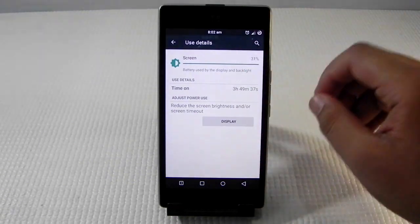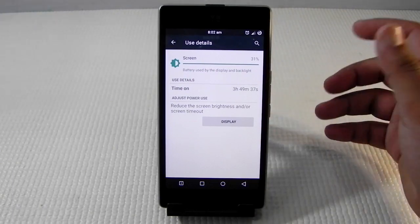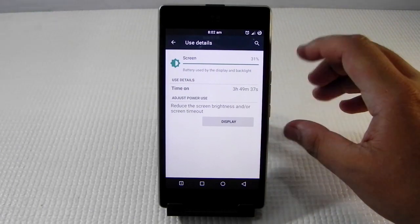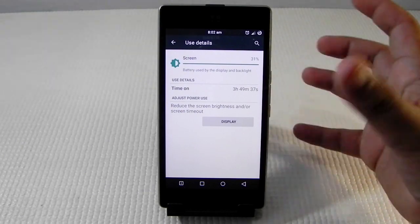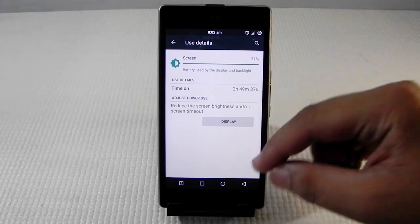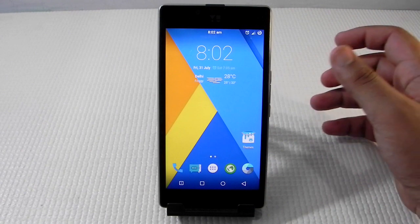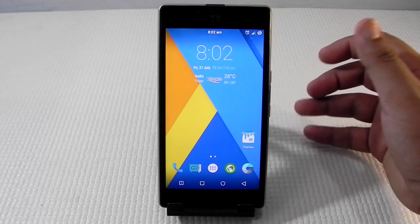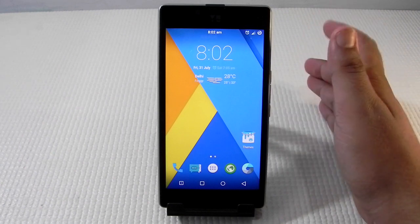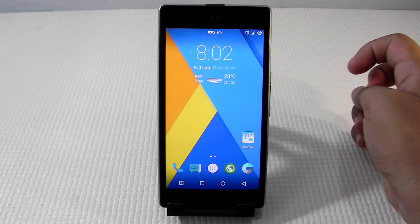It is showing 3 hours 50 minutes, but I have got around 2 hours and 45 minutes of screen-on time on a single charge. This is with very heavy usage including a lot of push notifications and playing Modern Combat 5 for 10 to 15 minutes. If your usage is less than mine, you can get a lot more screen-on time and battery life.